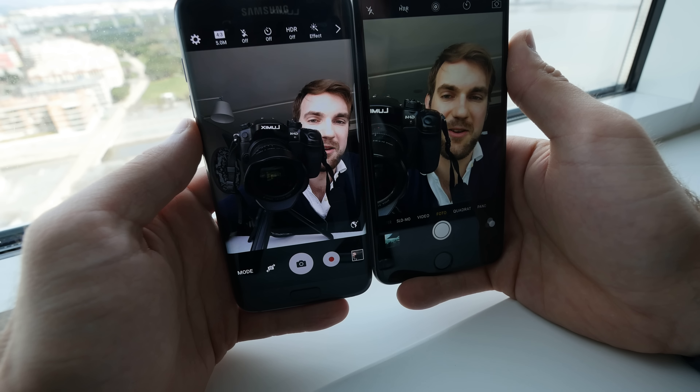The Samsung has a high resolution of 2560 by 1440, which results in 534 pixels per inch, compared to 401 pixels per inch on the full HD 5.5-inch screen on the iPhone. The iPhone just has bigger black borders, which is why it's physically bigger — otherwise the screen is the same size.